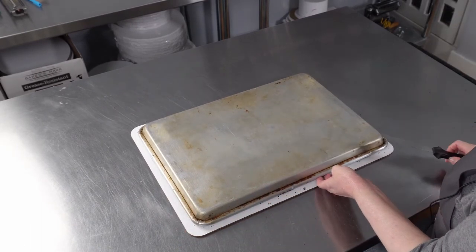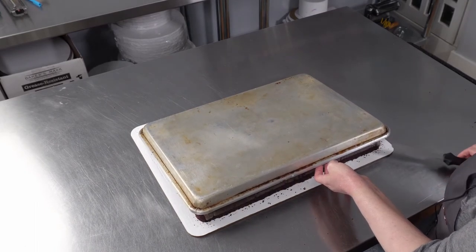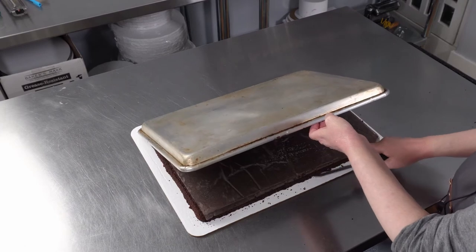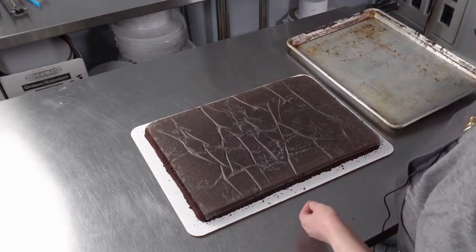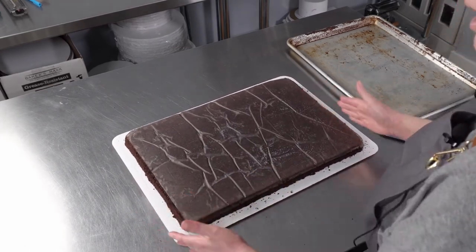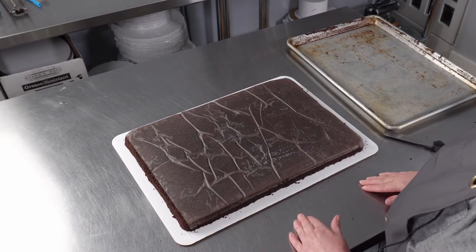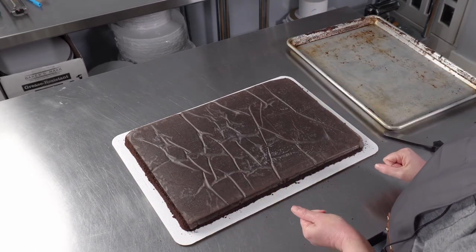If it sticks a little — as this one doesn't, it never does when you actually want it to — you can always use one of your spatulas to gently get underneath, because once you're under the paper it's going to come right out. This means we have our cooled cake directly on and centered on our cake board; you can always adjust it a little if needed. Now I can peel the paper off and start filling and frosting my cake.